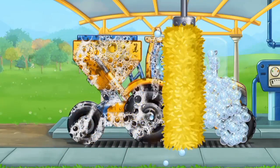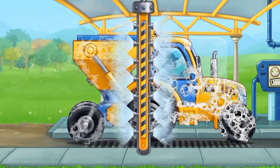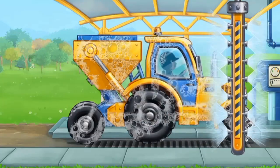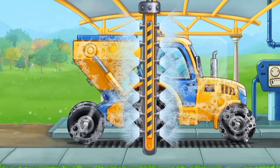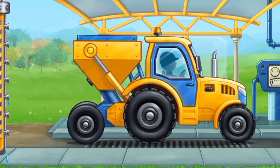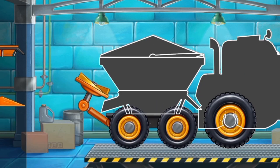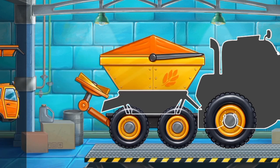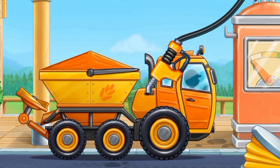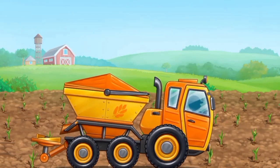Let's wash the seeding machine. Now we need to fuel the rotary spreader trucks. Let's loosen the soil and add fertilizer for young sprouts.